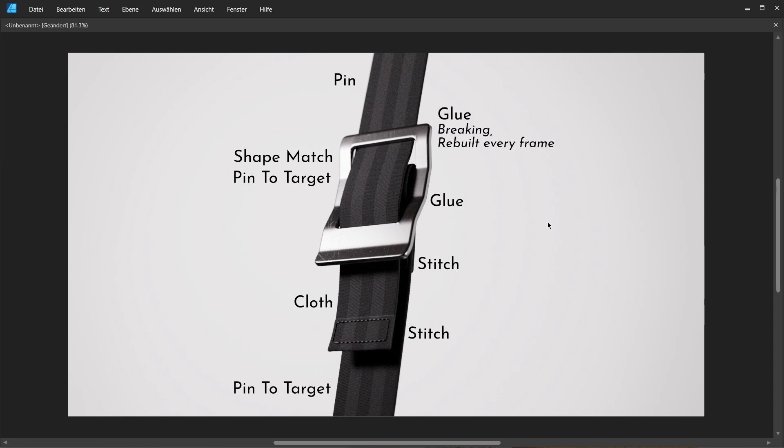Finally, and maybe the most important part, I want to simulate the friction between the upper webbing strap, the buckle, and the lower webbing strap. In this case, I don't want to use the friction settings inside the Vellum solver. I actually want to use glue constraints, but those glue constraints should be breaking and I want to rebuild them every frame. Essentially, we have a very weak glue on the buckle that holds this upper webbing strap in place up to a certain degree, and therefore we get something that looks very much like friction.